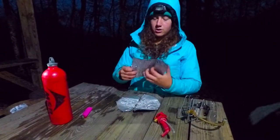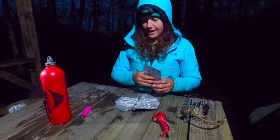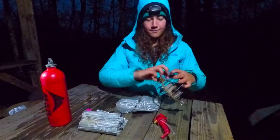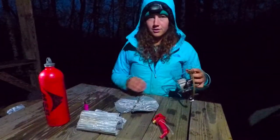And then this is a wind guard, so you put this up around the whole stove, which I'll show you in a little bit. That will keep the wind from putting out your little fire. So first I'm going to set this up, and you need a lighter to start a fire.